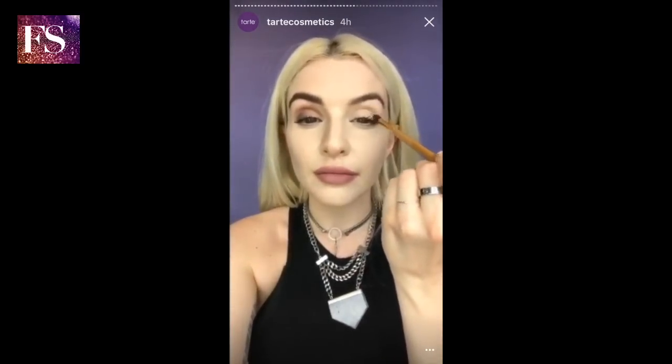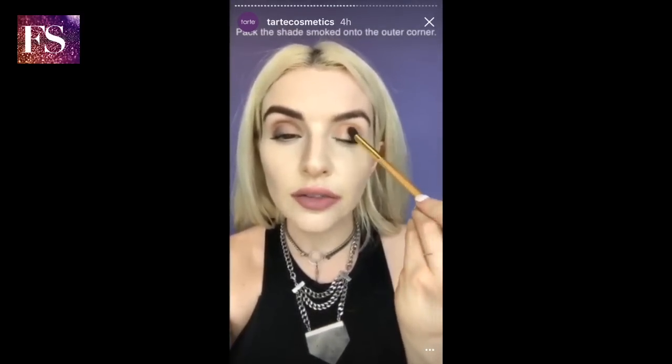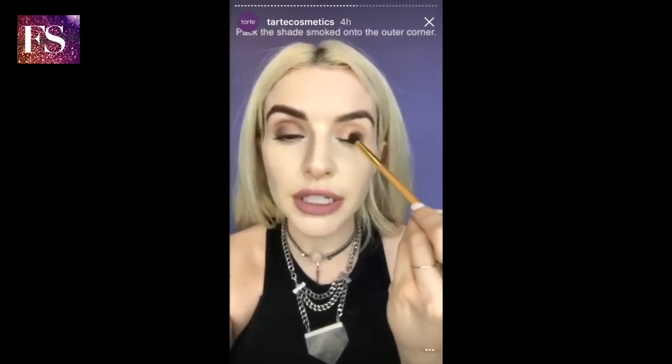We're going to start off by using the shade Journey right in our crease. Then we're going to take a little bit of the shade Smoke and just pack that right onto the outer corner and softly blend it out towards the center and up into the crease.